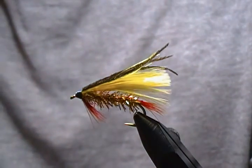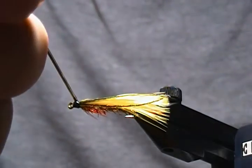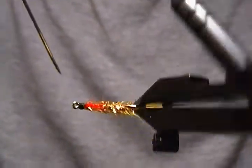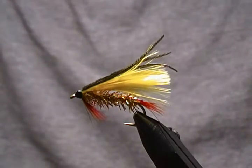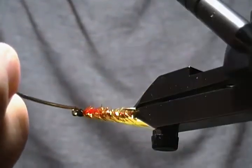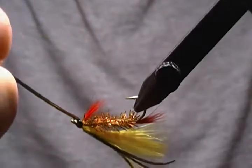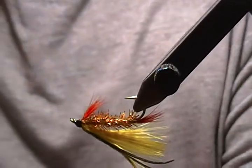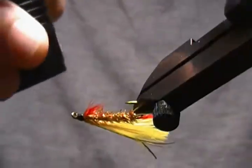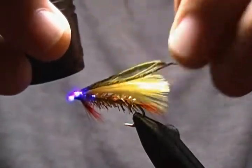One last step is some Solarez Bone Dry on the head of the fly to cure it and we're done. I'm going to get a little bit on my needle and work that around the head of the fly, covering all the thread wraps, just like so. A little bit more on the side, then grab my UV torch and cure it. There we have another size six marabou streamer.